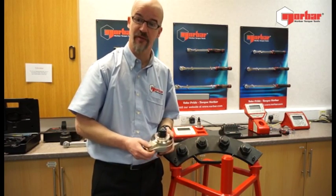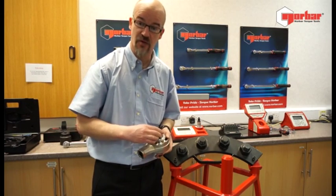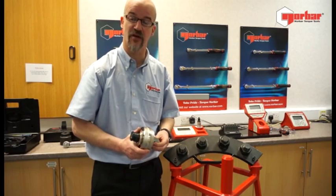In this case, the HT3 with a factor of five to one. That's to say, if we put in 200 newton metres, we're going to see a thousand newton metres on the output.